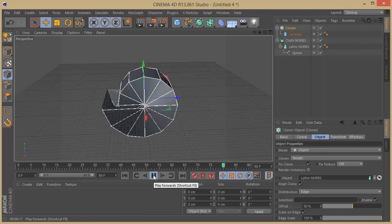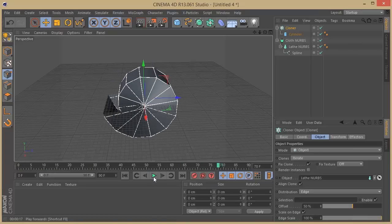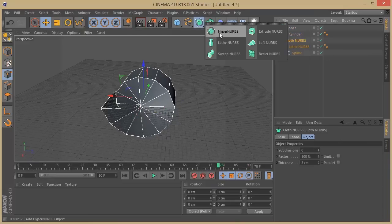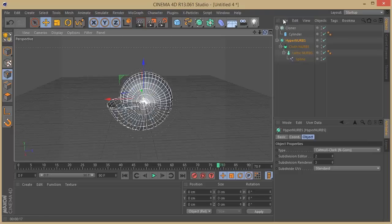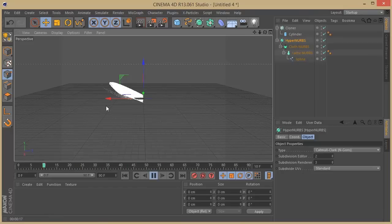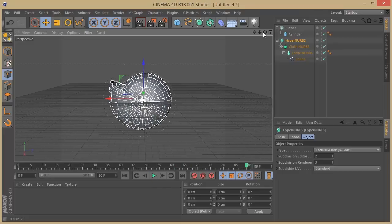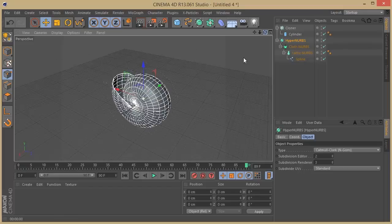Now we can start adding a little bit of geometry. I'm going to grab my Hyper NURBS and press Alt to make the Cloner and the Cloth NURBS a child of the Hyper NURBS. As you see, the cylinder or Cloner is already getting its shape from the object itself, and it looks a lot nicer. Check out how this is going — we're getting directed to the point we want.